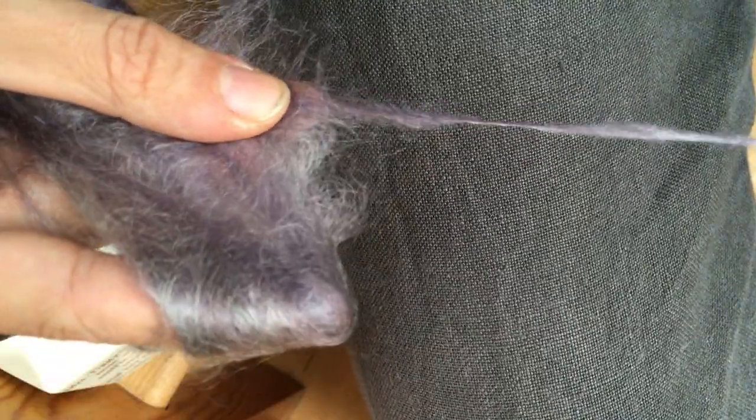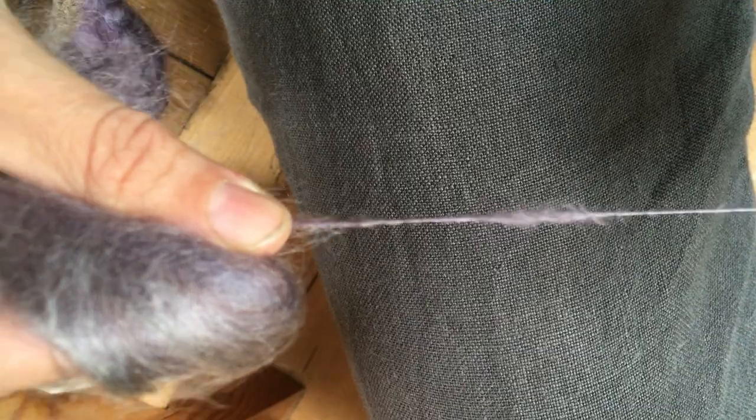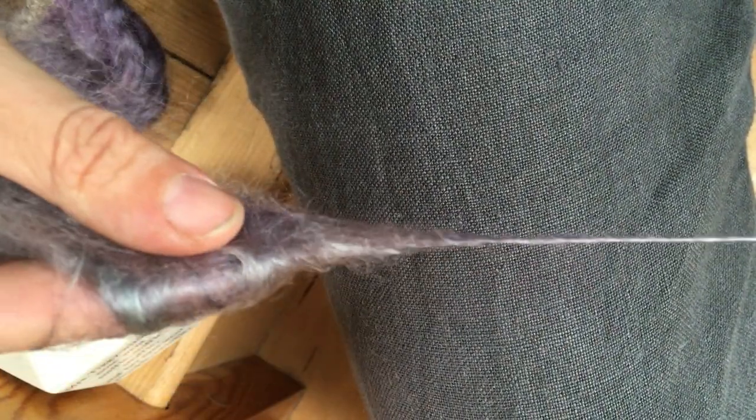I've just broken off a chunk of fibre, and I'm spinning from the fold, but it's gradually getting more and more disorganised, and I'm gradually ending up spinning with something that's sort of more from a cloud rather than a true fold.